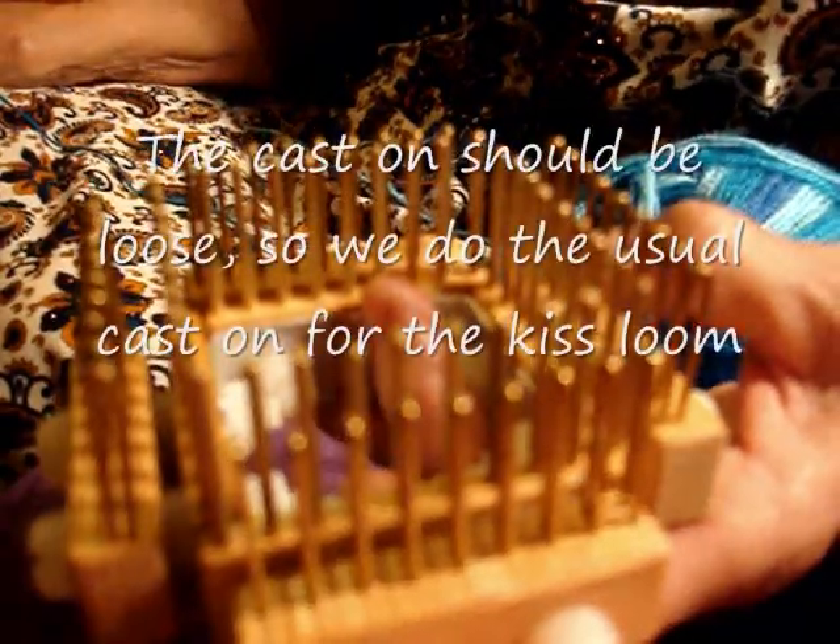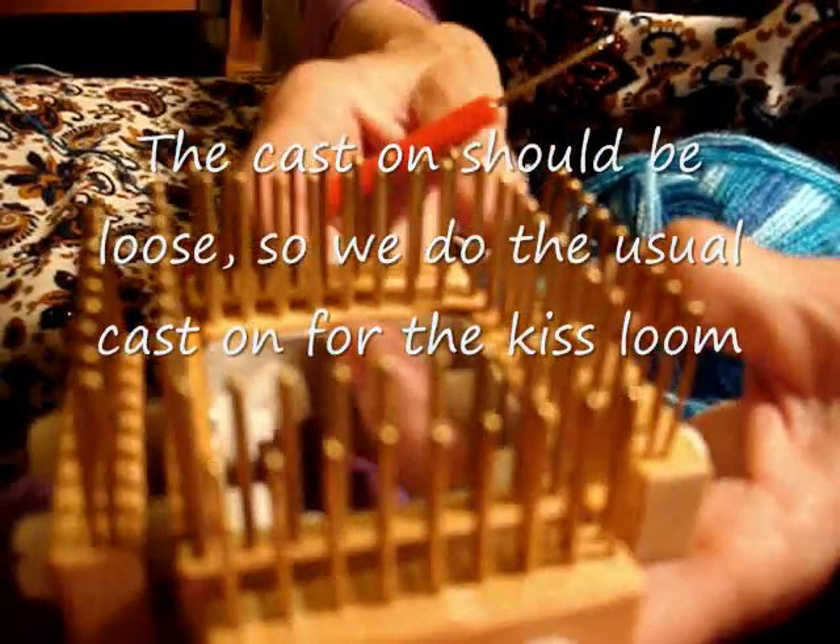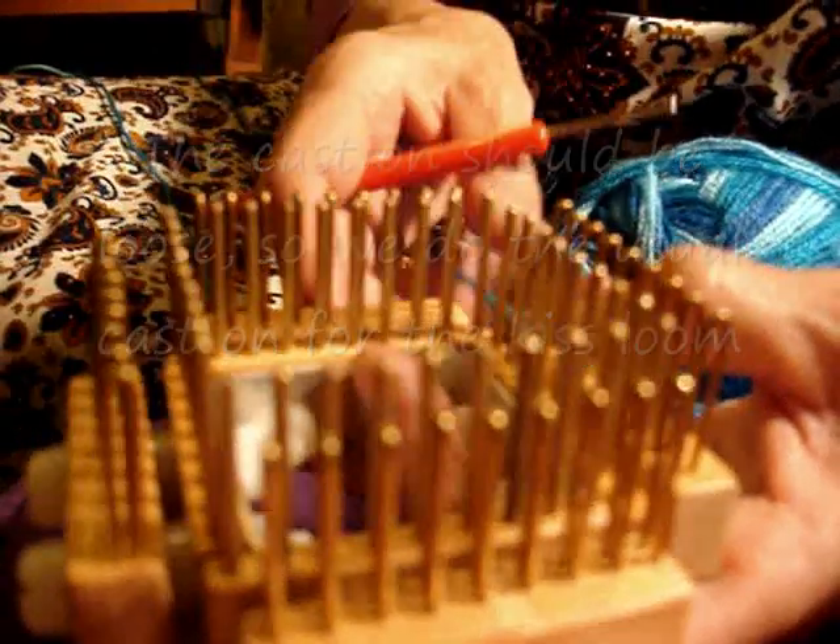Hello, this is Maria from Mexico City and I want to show you the brioche stitch on the kiss loom.